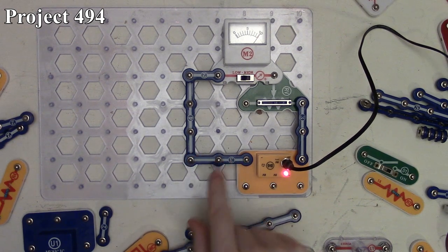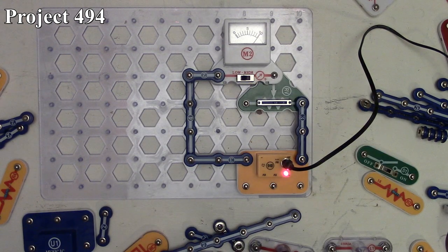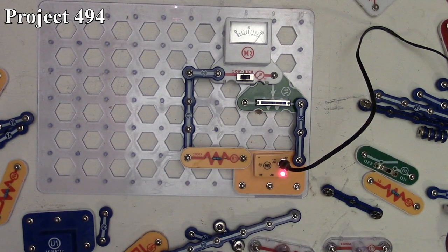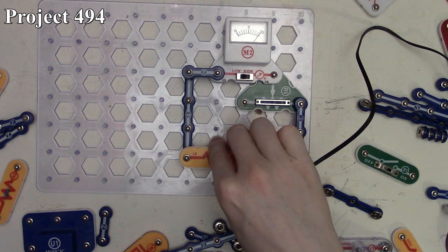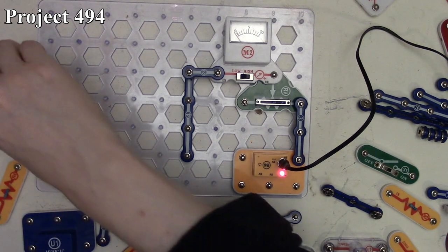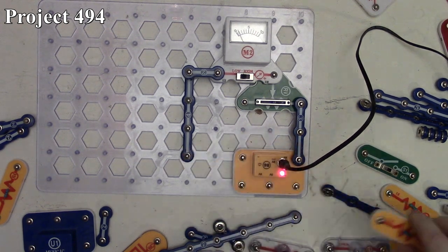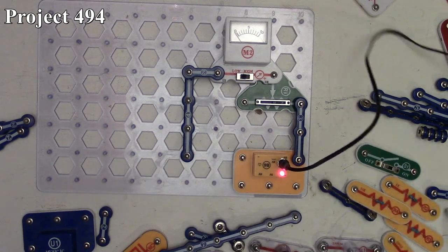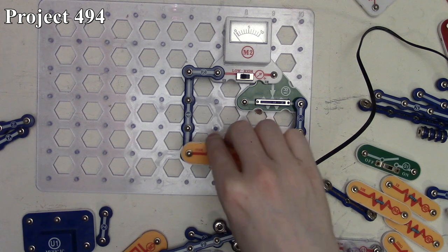Project 494 is resistor measurement. Instead of a jumper wire, a three-snap is used. We set the variable resistor until the meter deflects right on the 10 mark, then swap in different resistors. A 100 ohm resistor also deflects around 10, indicating low resistance. As resistance increases — R2, then 5.1k deflecting to about eight, then 10,000 ohm deflecting between six and seven — the meter decreases accordingly.